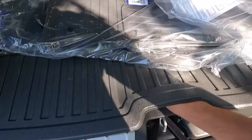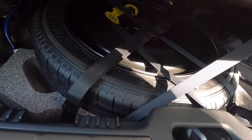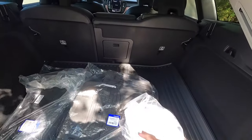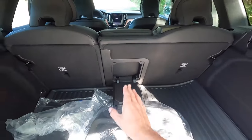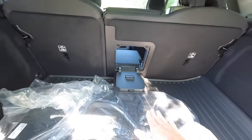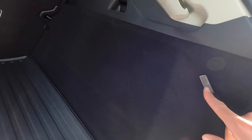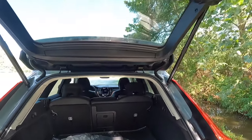Underneath all of that is where you'll find your spare tire. You've got your spare tire, your jack, and all the necessities to change a tire if, forbid, you end up getting a flat. You can also open that up and send your skis through there if you push down the center fold down armrest. Other than a light over here, that's about it for what we've got going on in the trunk area.